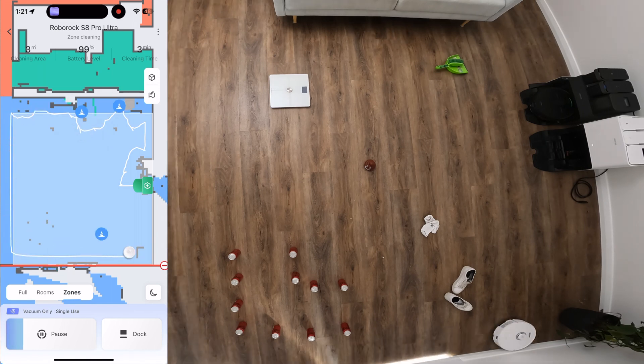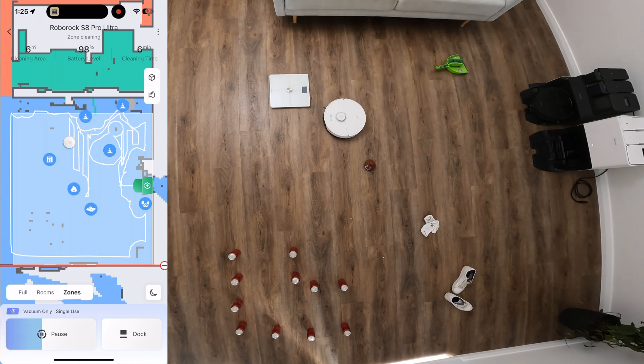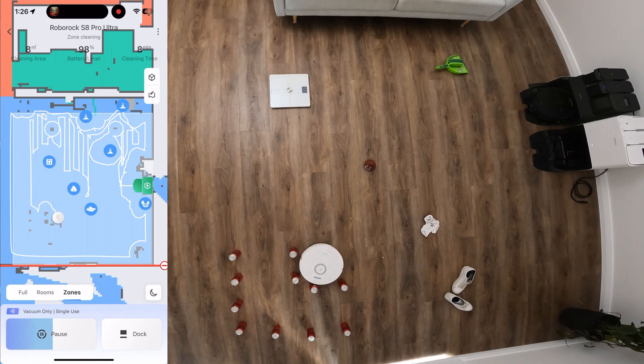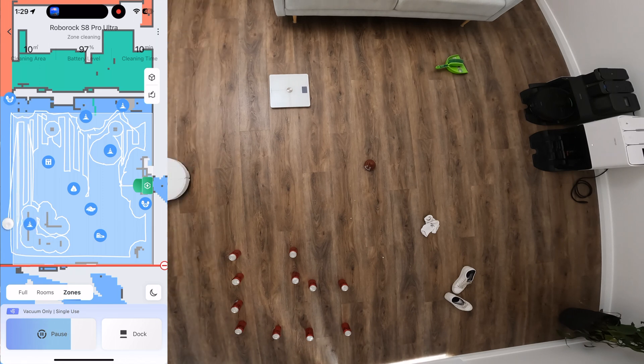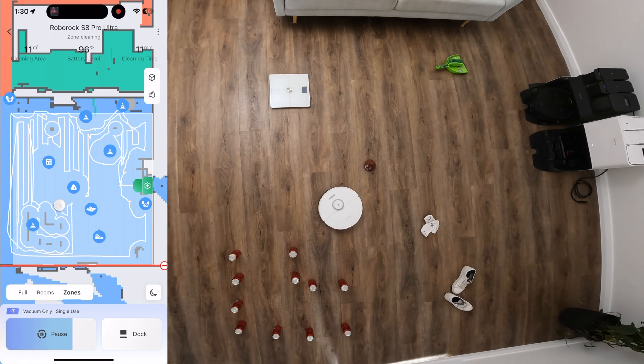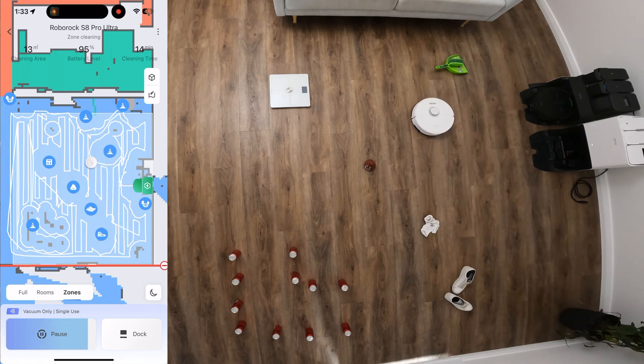In this test I set up a bunch of obstacles on the floor along with my daily supply of Coke Zero and sent the S8 Pro to do a clean. An icon gets placed on the map whenever an obstacle is discovered, and depending on the type of obstacle, it determines how much clear space it gives around it. For example, it'll clean close to shoes but gives plenty of space around the emoji poo. It's not going to be perfect 100% of the time and won't detect liquid spills, but it's a great feature to allow the robot to clean without being constantly monitored. If you do have pets, I'd still recommend a quick look around your floors before vacuuming.